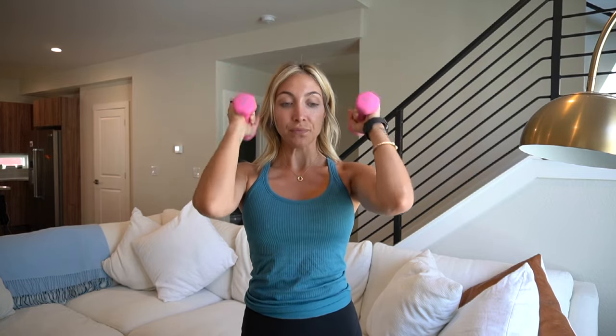Hammer curl — bring it on in. Palms face each other. Give me four, three, two. Hold it out right here, palms face down.